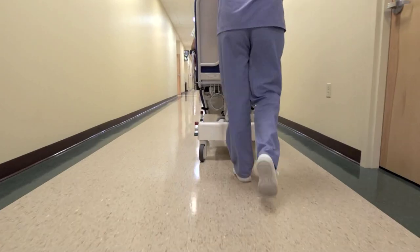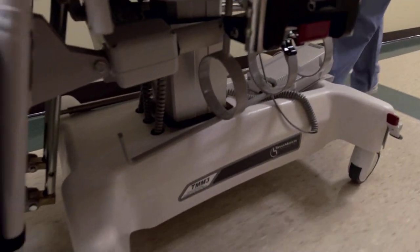This reduces the risk of nurse injury, reduces the risk of patient falls, saves time, saves money, and improves patient comfort.